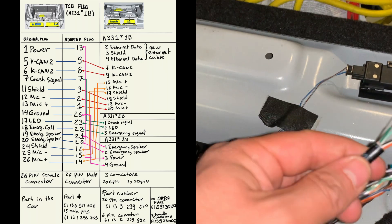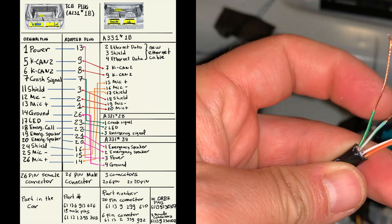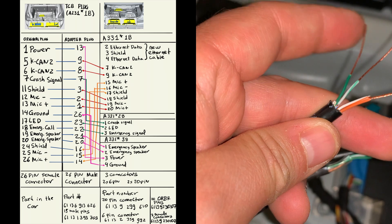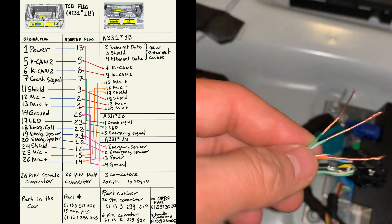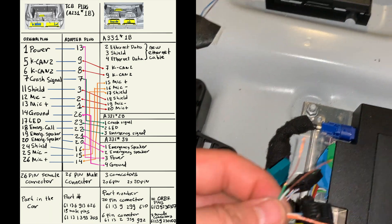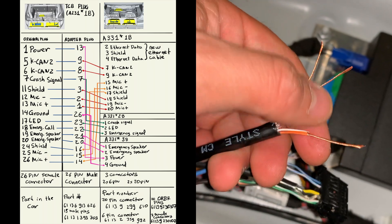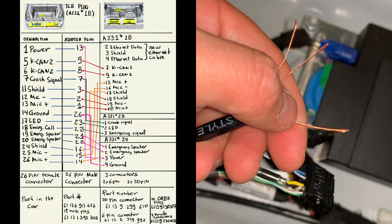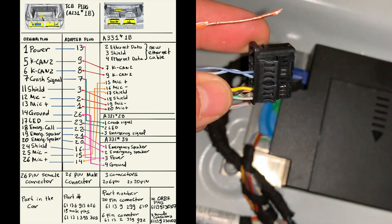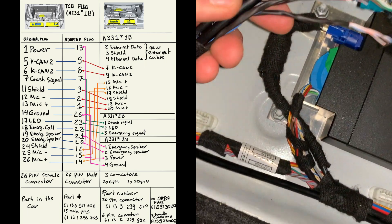Following the same pattern as the front, we're going to use the orange as our shield and the green ones for transmission of data plus and minus — TX and RX. We're going to put the pins in here and then place them in their respective positions in the case. With that, we're done with this adapter.